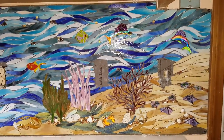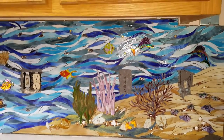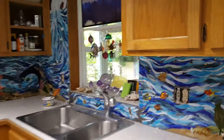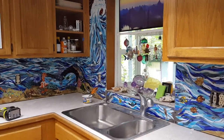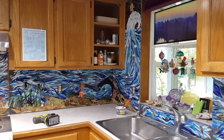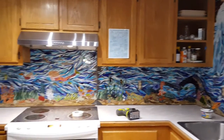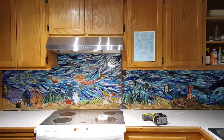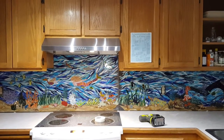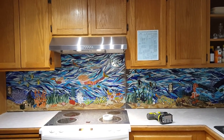Thank you for tuning in and checking in on us. This is Custom Mosaic Creations. You can find us at custommosaiccreations.com. You can also follow us on Twitter at custommosaiccr. And we're also on Facebook at facebook.com/custommosaiccreations. Thank you everybody, have a great day and a happy Memorial Weekend. Thank you.